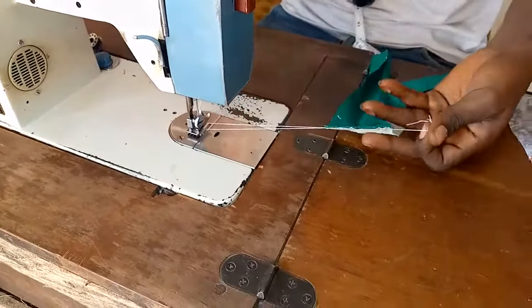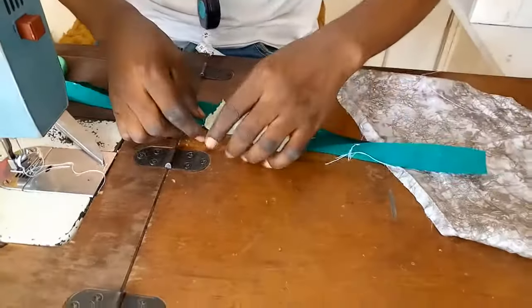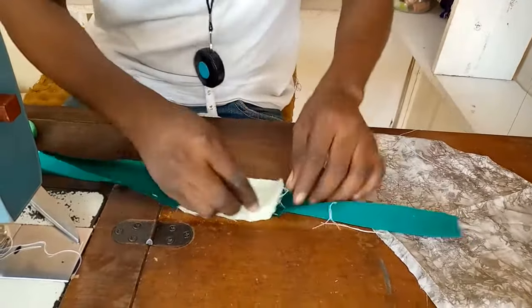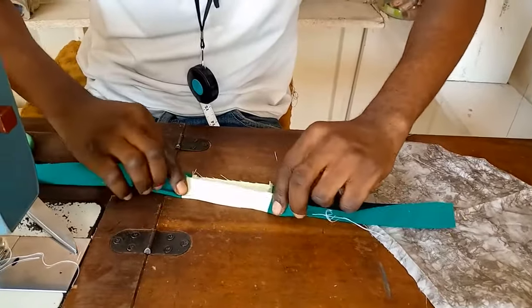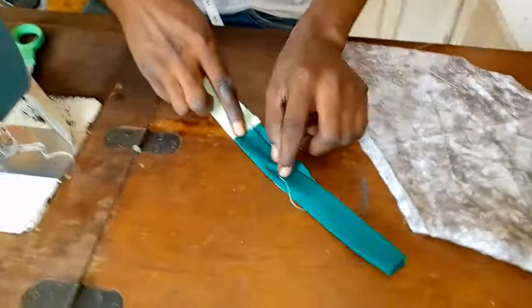Don't forget to subscribe, like, share, and comment — click the notification bell. I post videos every Sunday so make sure you check it out. So you open where the seam is, open it up, make sure you iron on the inside, then fold half an inch on top of each edge, then cover up with the half inch.